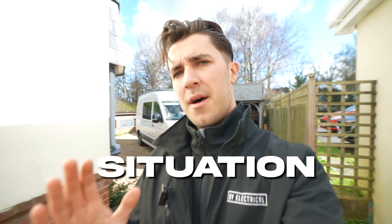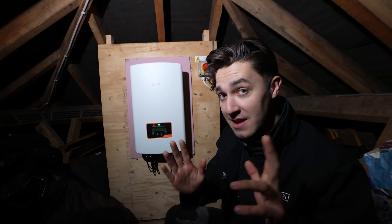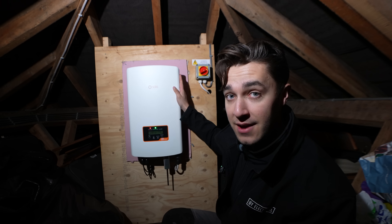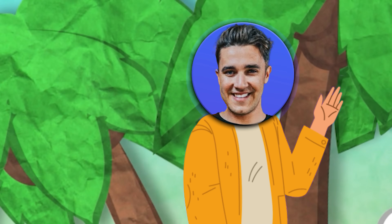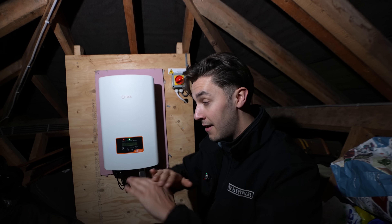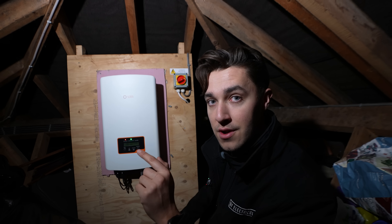Situation: we have a power cut but we've got solar installed, it's a lovely sunny day, should be absolutely fine, right? Wrong. Because sadly most inverters are like this one here, which is a normal EMA G98 and G99 compliant inverter. That stipulates within those documents that all inverters have to have an anti-islanding mode. If there is any instability in the grid, any power cuts, power fluctuations in voltages, this thing has to switch off. So actually your solar will not work in an off-grid scenario.